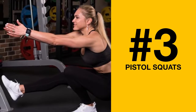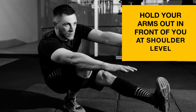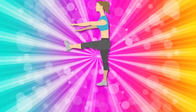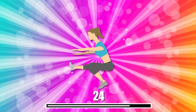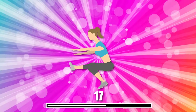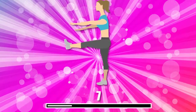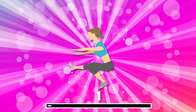Number 3: Pistol Squats. Hold your arms out in front of you at shoulder level and parallel to the floor. Raise one leg and lower your body as far as you can manage. Pause for about 2 seconds, stand up, and change legs. It's a hard exercise to do, but the results it gives are phenomenal. Regularly doing pistol squats will make your legs strong, slim, and perfectly toned.